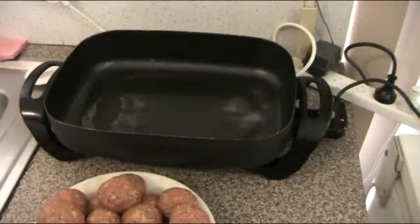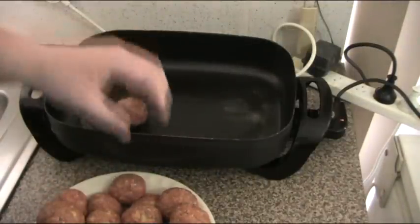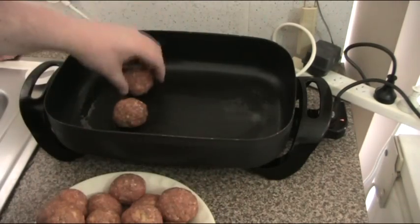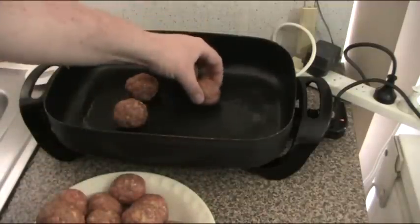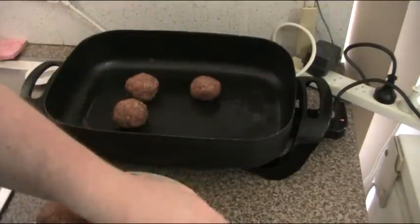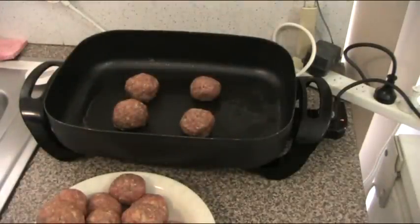Now we're ready to start frying up our meatballs. We're going to do this in batches because if you try to do them all at once it's going to take forever, so we'll do maybe four at a time. We'll just drop them into our heated fry pan — I'm using my electric fry pan today, much more room in it. We're going to cook these for about five to six minutes, turning them occasionally until they're nice and brown all on the outside, and then we'll be transferring them to a baking dish.